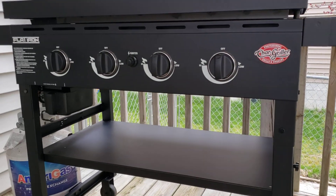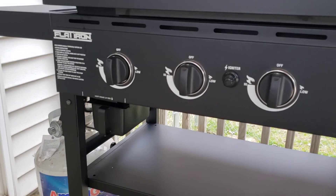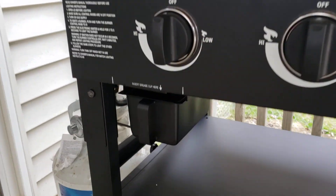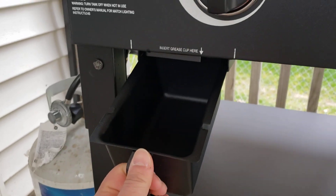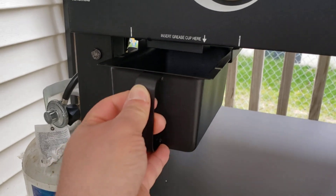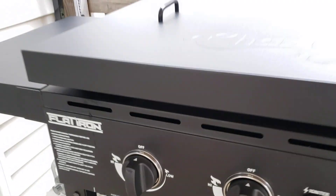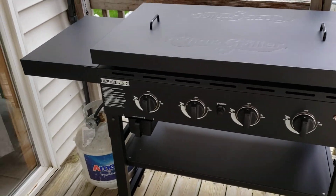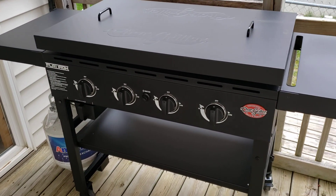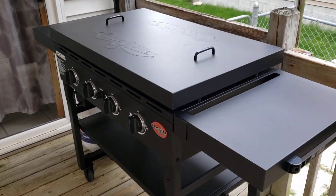It's all powder coated and went together super easy. There's a nice little shelf down here and a nice big deep cup. What I liked about this, once I take the lid off and show you guys, was kind of their drip system. I liked it a lot better than the Blackstone.